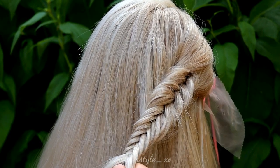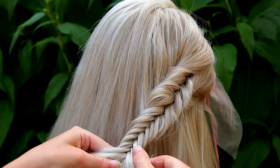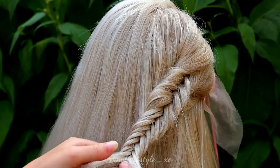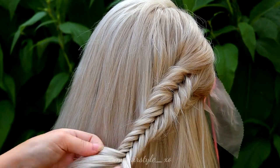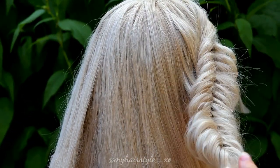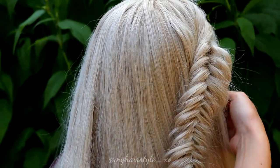Once the braid reaches the back of the head, I stop adding hair and keep on braiding without adding until the braid is long enough to tie together with another fishtail braid at the back.